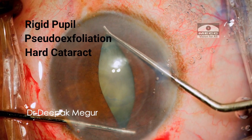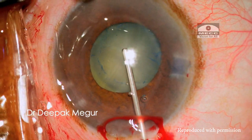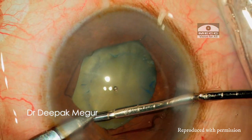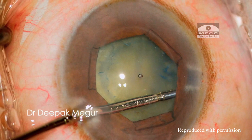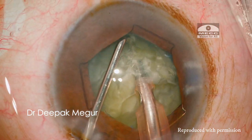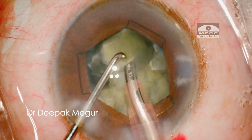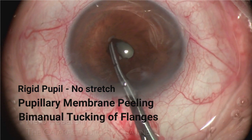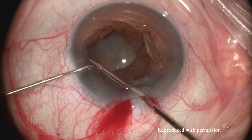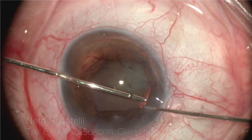With a rigid pupil and a hard cataract, a bimanual stretch makes it easier to tuck the flanges of the B-hecks. As we can see, the 5.5 millimeter pupil is more than adequate to emulsify even this hard a cataract. Rigid pupil stretching was attempted by manual tucking of the flanges using the forceps, and the iris hook or Couglan hook helps engage the B-hecks with ease.